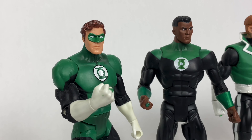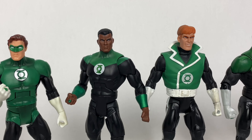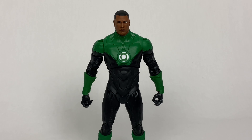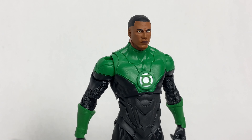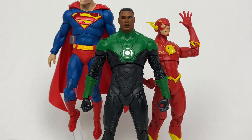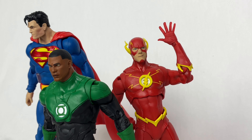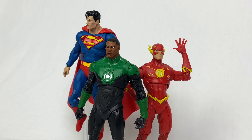Choosing a Green Lantern can be tough — whether it's for a movie, comic book, or an action figure line — you have an embarrassment of riches. Personally, I don't think there's a bad choice to make. So when McFarlane Toys announced they would be making Jon Stewart to go along with their other DC Multiverse figures, it made perfect sense to me. At the time this figure was put into production, Jon Stewart was the main Green Lantern on the Justice League in the comics, and Stewart has always had insane popularity from being in the Justice League cartoons back in the early 2000s. Will this figure satisfy those fans? Let's find out.